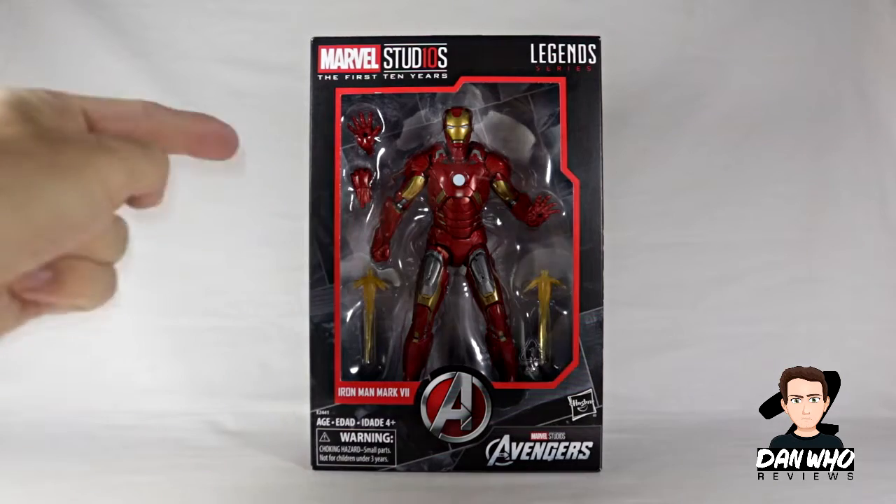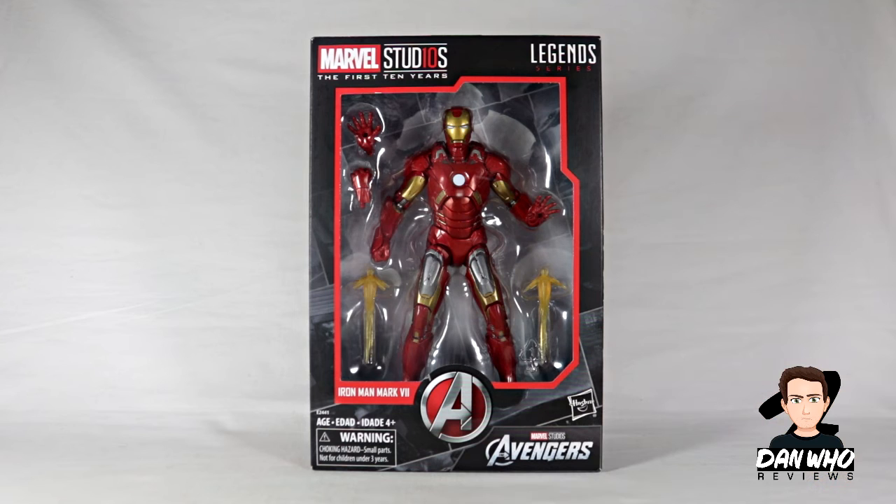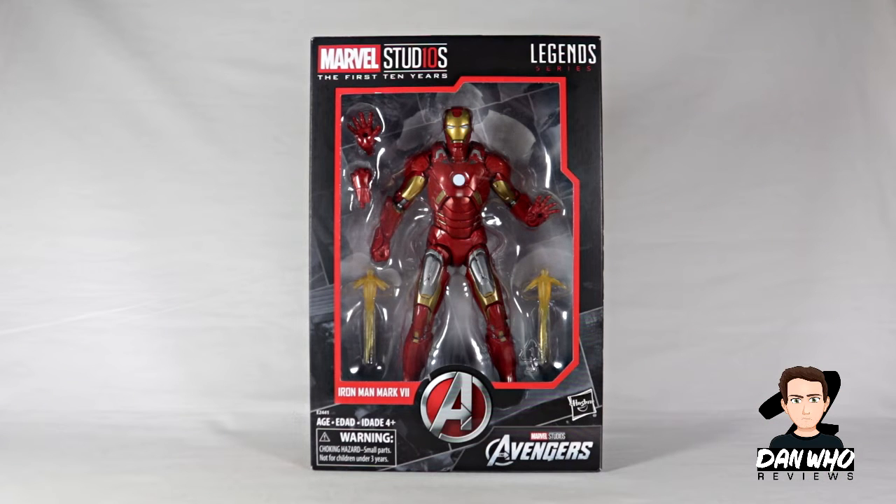Today our Marvel Legends reviews continue with this Marvel Studios The First 10 Years line of figures. In front of me today we have Iron Man Mark 7 from the very first Avengers film. Now if it was up to me, would I have picked this Iron Man armor from that film? Probably not, but I'm not complaining about it either. They are filling a lot of gaps in the collection and as far as I know I don't have a Mark 7 armor, so why not? And apparently this has got some decent articulated features as well from what I've seen online. So without further ado, let's have a look.